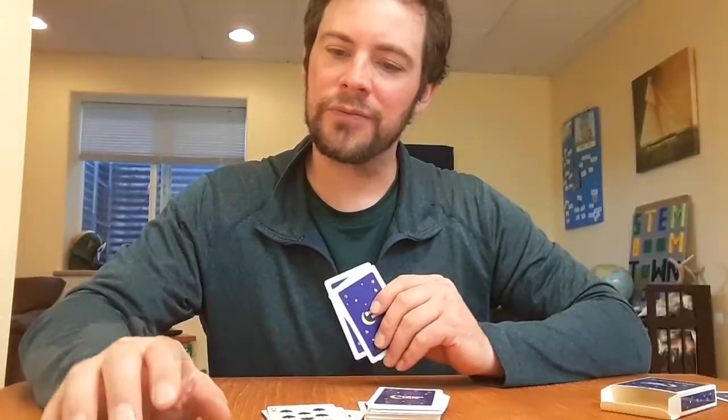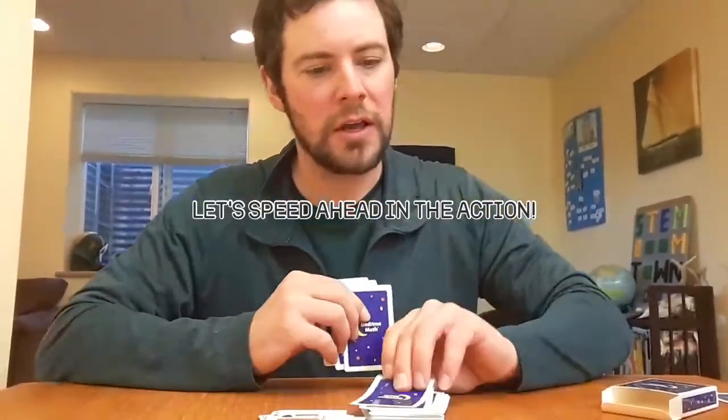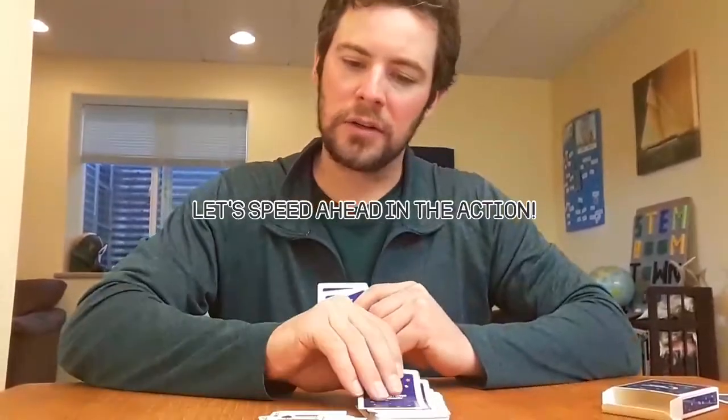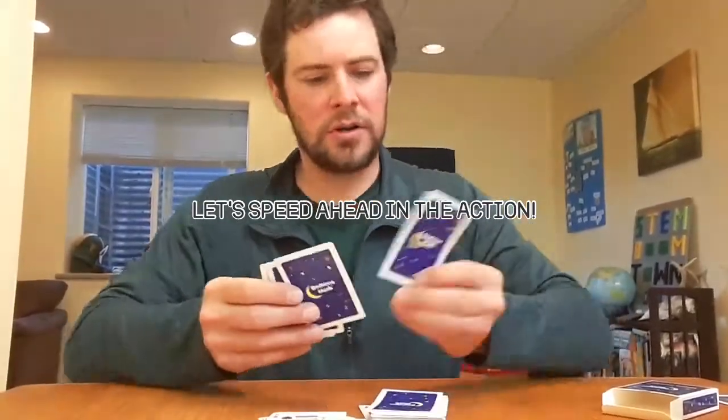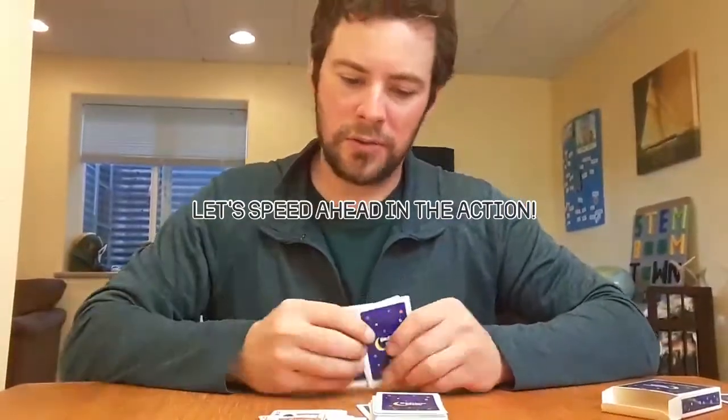Felix's turn — he also needs to draw a card. My turn — still need to draw a card. King of spades, we're good. Bear needs to draw a card again. Felix — ten, king — nope, draw a card. I need to draw. Bear needs to draw. Felix — nope. I need to draw again.